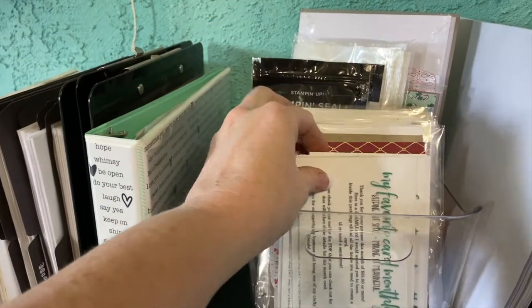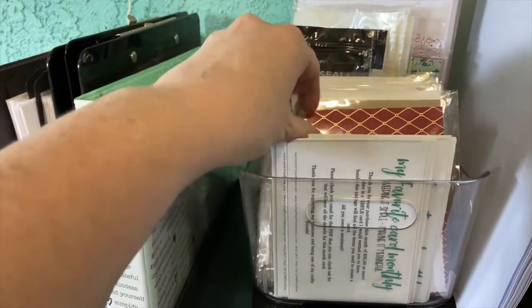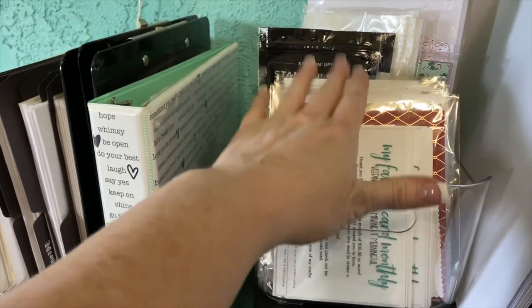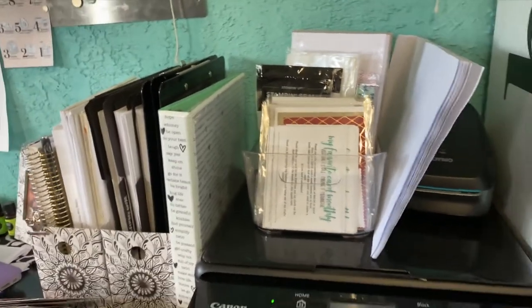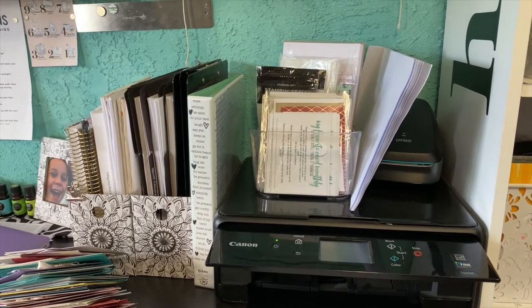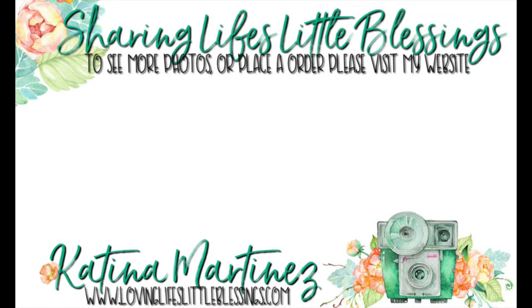I also have one up here for my favorite monthly card kit — the one you get when you place an order with me of $35 or more. I immediately send out a little card kit, so I have my postcards and card kits right there and I can just pull them out. Those containers work really well. Thanks for joining me today to see how I organize my cards. I'll chat with you guys in my next video — thank you so much for hanging out with me. Please subscribe to my channel, give this video a thumbs up if you liked it, and I hope you all have a wonderful day.